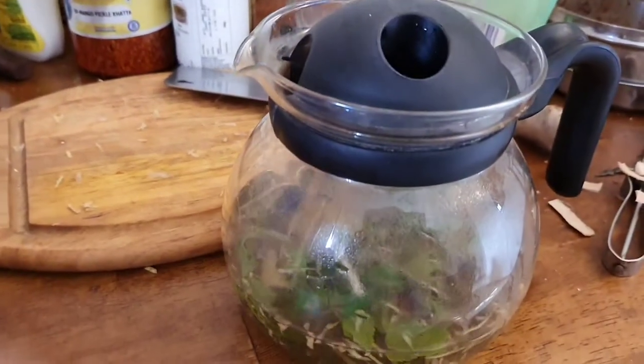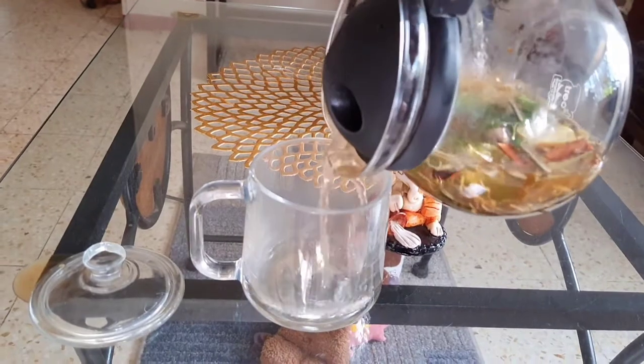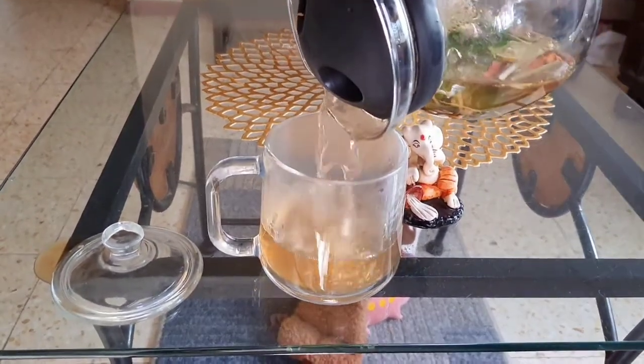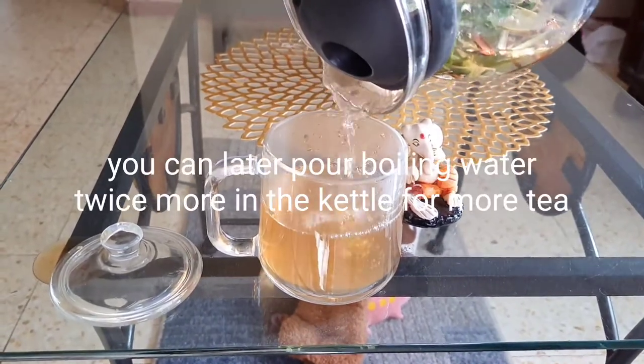I'll go ahead and add a little bit of flour. The flour makes a good dough. I'm going to add a little flour and mix it in.